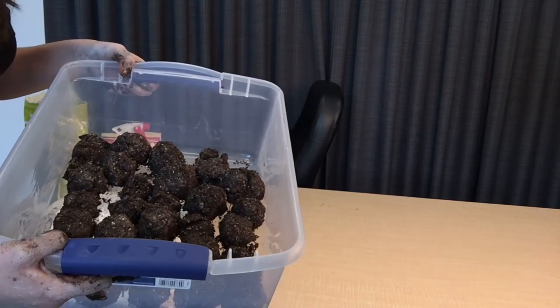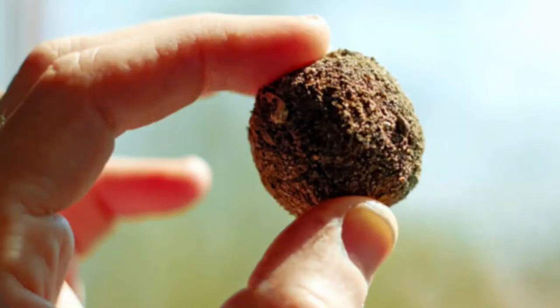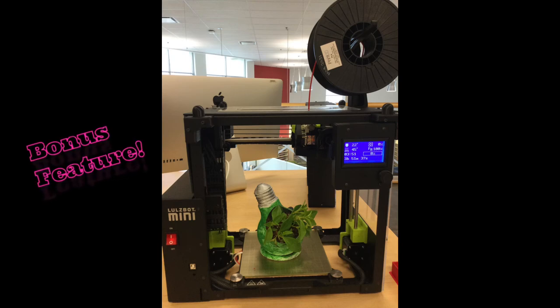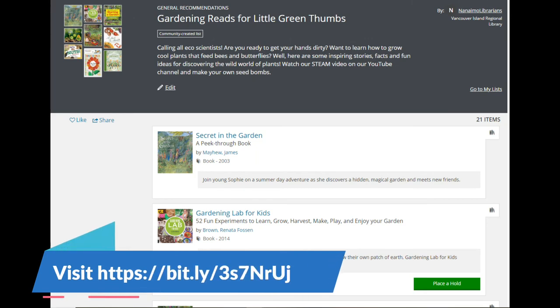I've evenly distributed mine. This is what your seed bombs will look like once they're dry. No need to bury them — just water them and plant them in any green space. Get your 3D printed plant pots printed in the Creativity Commons; we can print them for you and you can paint them. Follow the link and find some great reads for children and additional resources for beginner gardeners. Thanks so much for tuning in today!